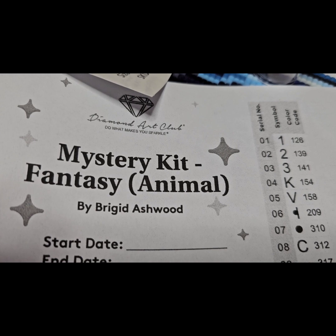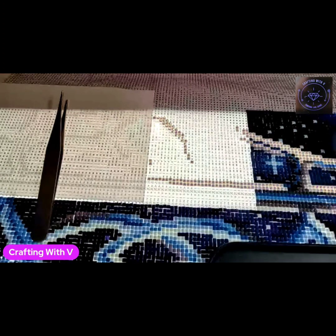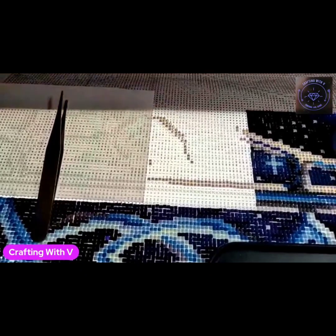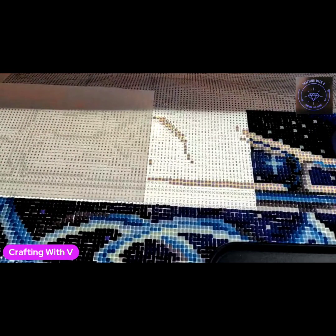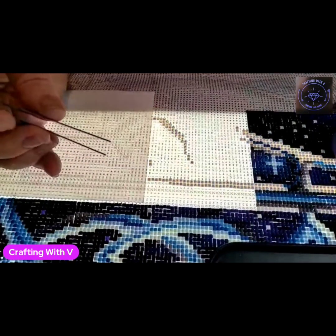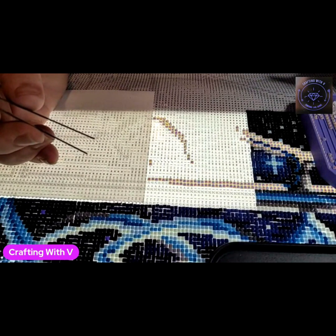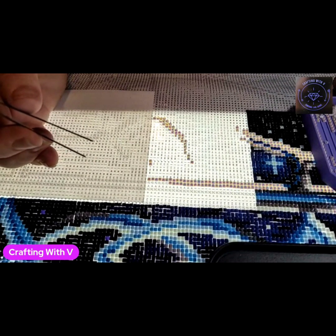Let's go ahead and get on with the whip and chat. Hello everyone and welcome back to my channel, this is Crafting With Me. If you are new here, welcome, so glad to have you, and if you're returning, thank you so much. I am recording in the living room this morning and I thought I would record while I was working on my mystery painting.